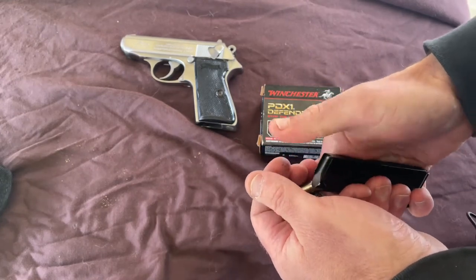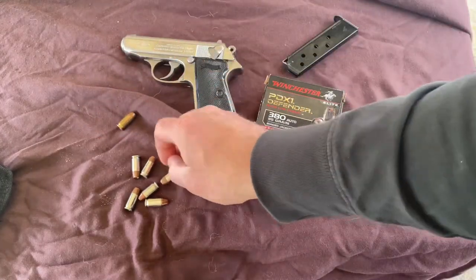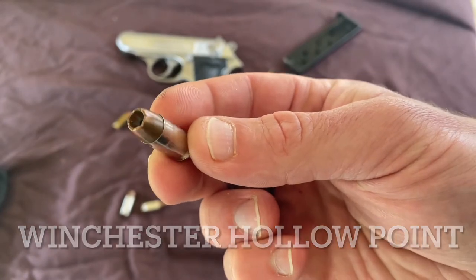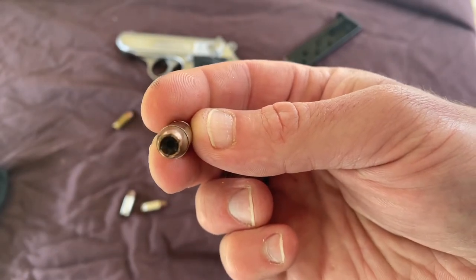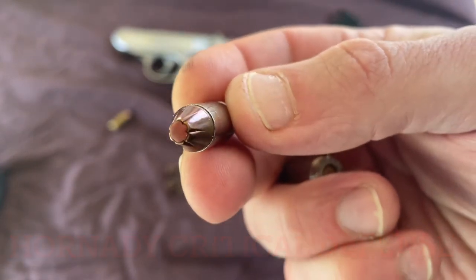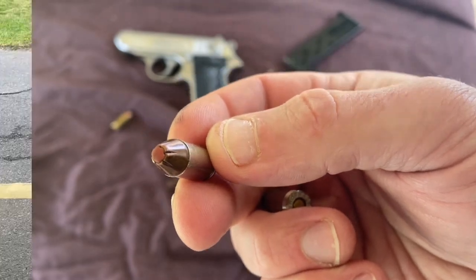I have a mixed load in the magazine. A random wadcutter full metal jacket is at the bottom of the stack. Every other round is either a Winchester Defender true hollow point or a Hornady Critical Defense. The Hornady is marketed as a hollow point as well, but the center features a red wax tip that Hornady claims helps hold the projectile together until it hits the target.